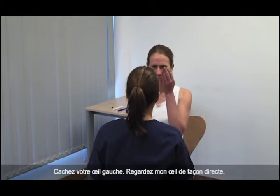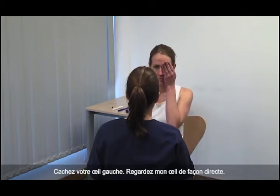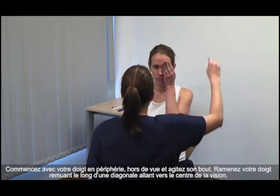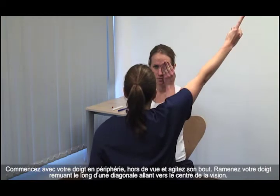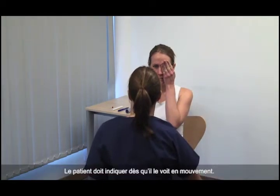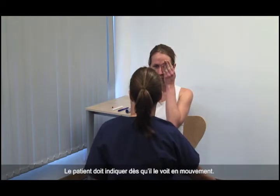Please cover your left eye. Please look directly at my eye and tell me when you see my finger. Start with your finger in the periphery out of view and wiggle the tip. Bring your wiggling finger along the diagonal towards the centre of vision. The patient should indicate as soon as they see it moving.